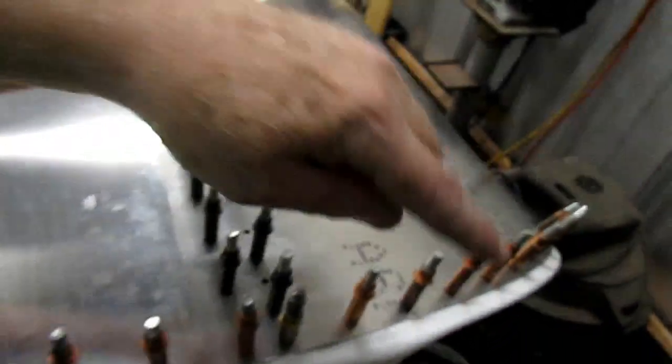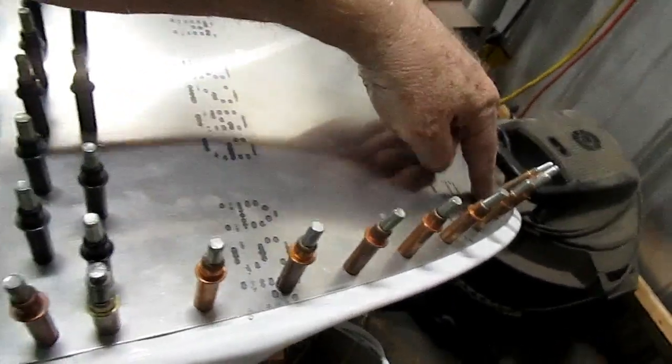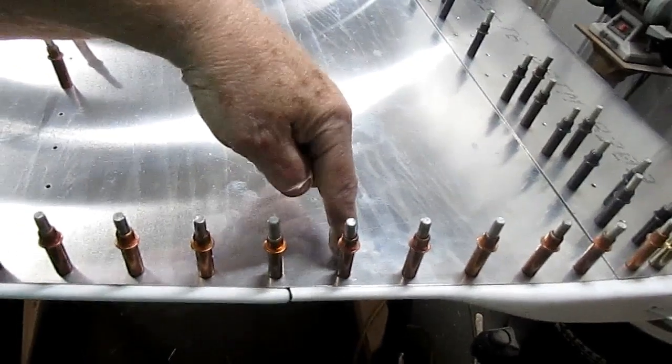Right inside these areas is where I put the extra bracing to help support the wingtip a little bit better.